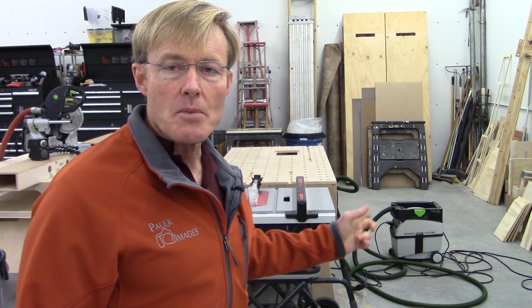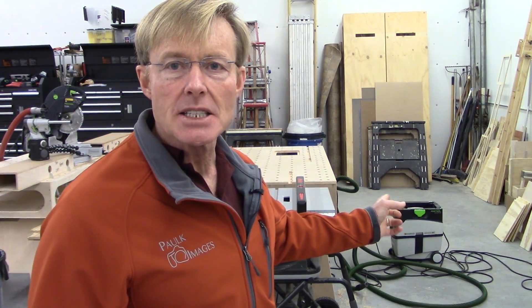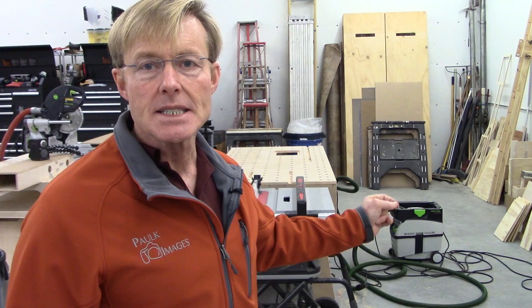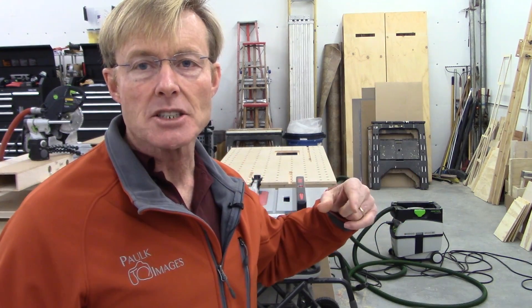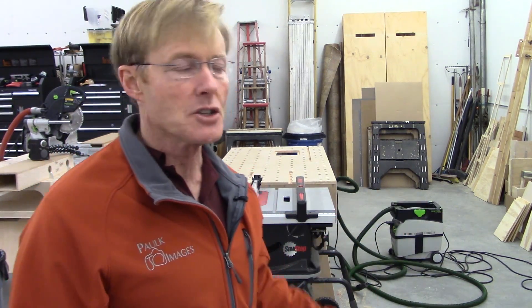If you're looking at the SawStop or the Bosch, you're looking at more expensive job site saws than any of the others. The Bosch is coming in at just under $1,500 — at least that's the suggested price; I don't know what it's actually being sold for at dealers. SawStop is just under $1,300, so it's like $1,499 versus $1,299 — about a $200 spread. The reason you might spend that extra money is because you want the built-in protection.